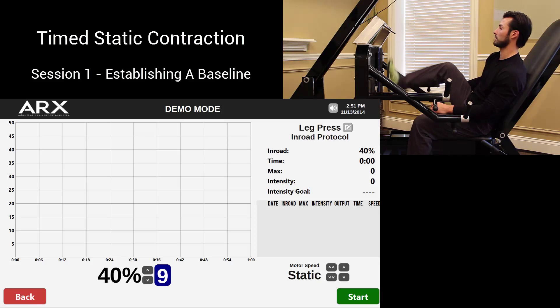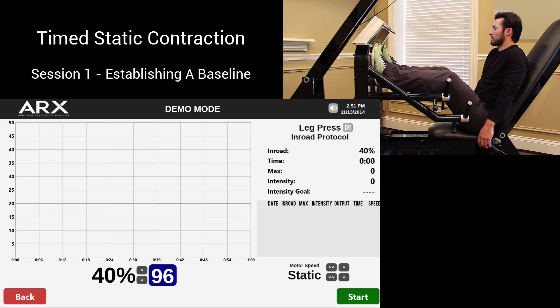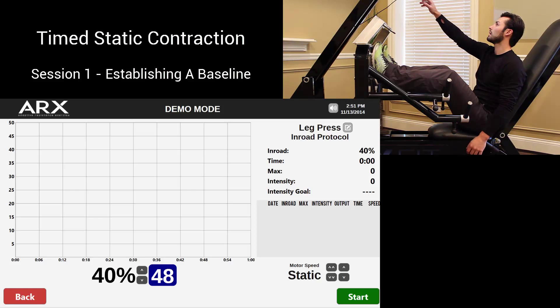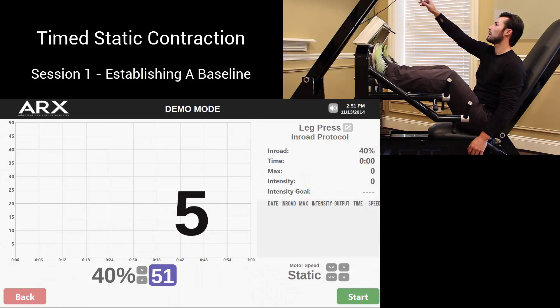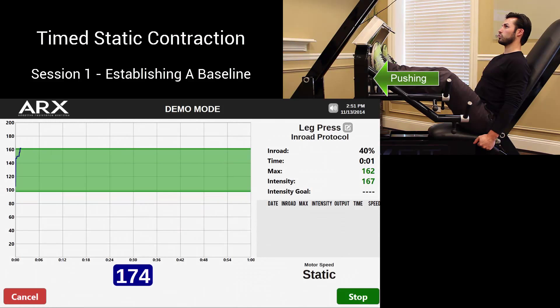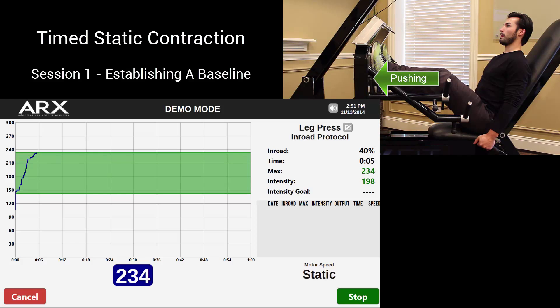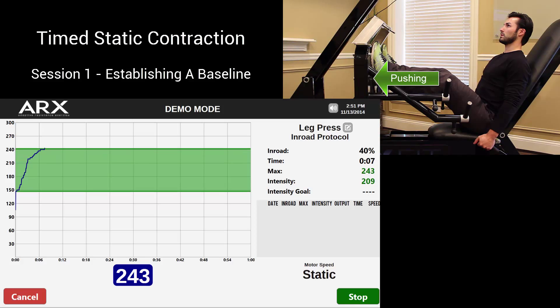This is a demonstration of a timed static contraction protocol that would be used in a rehabilitation context using ARX's adaptive resistance technology and proprietary data tracking software. For therapy and rehabilitation following an operation, progressive strengthening of the joints in question and the surrounding musculature is a top priority. Our technology accomplishes this muscular work in maximum efficiency and safety while precisely quantifying the patient's progress.